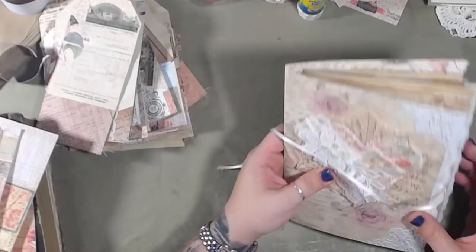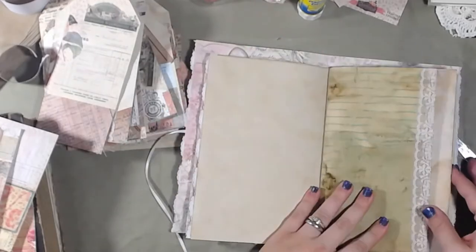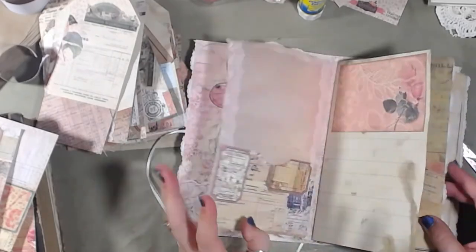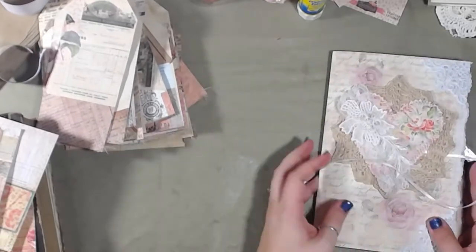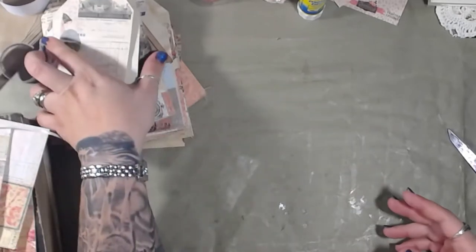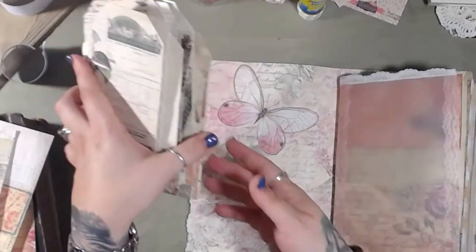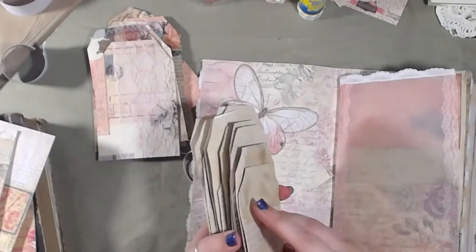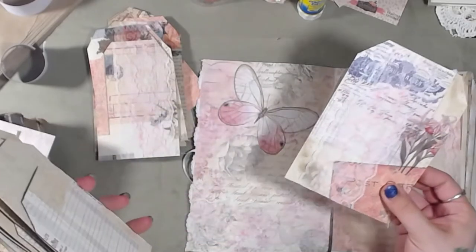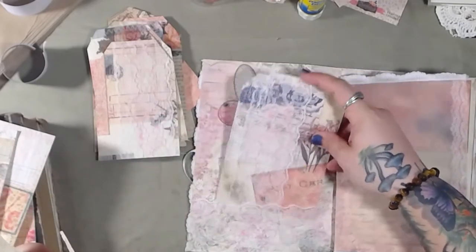There's a lot going on on these pages and I want to leave some blank pages so you can actually write in them. Let's figure out which tags we want to use, because we're not going to use all of these. I've got ginormous fat tags for these pockets here.